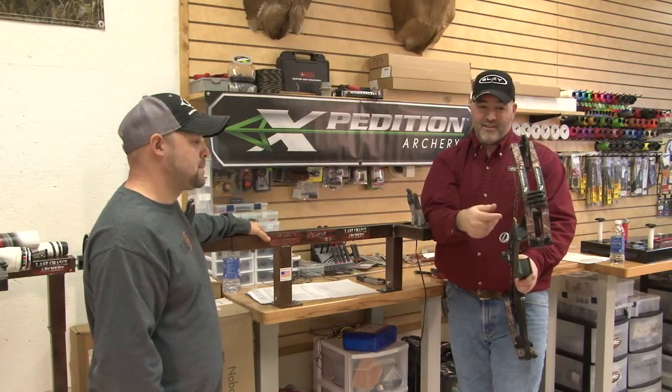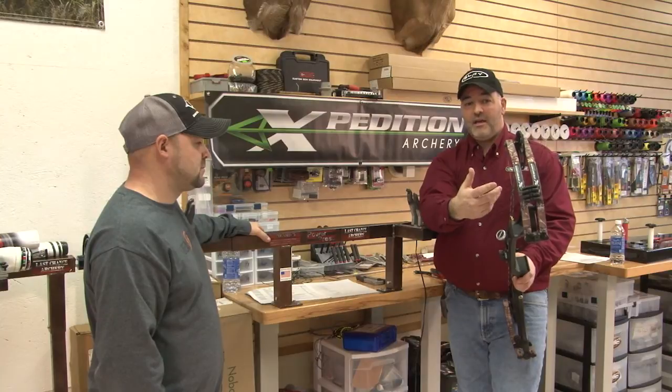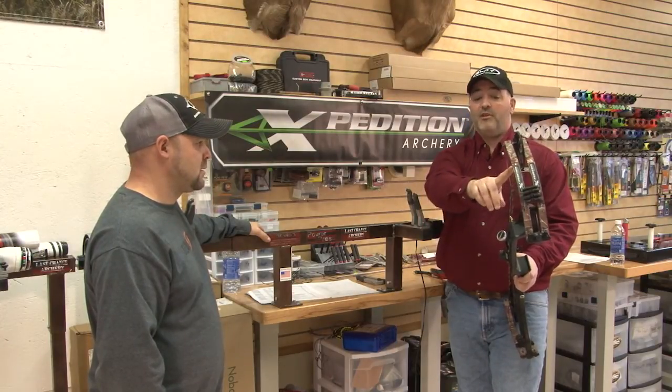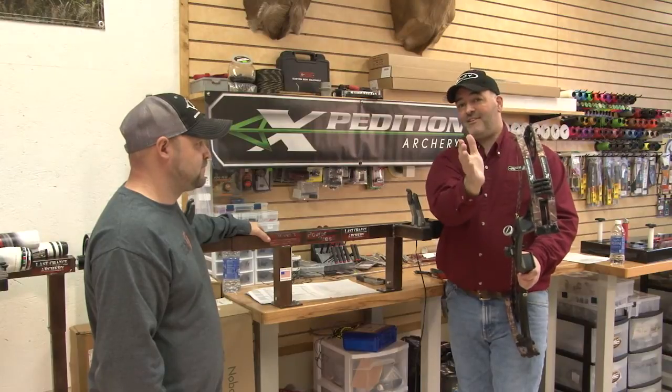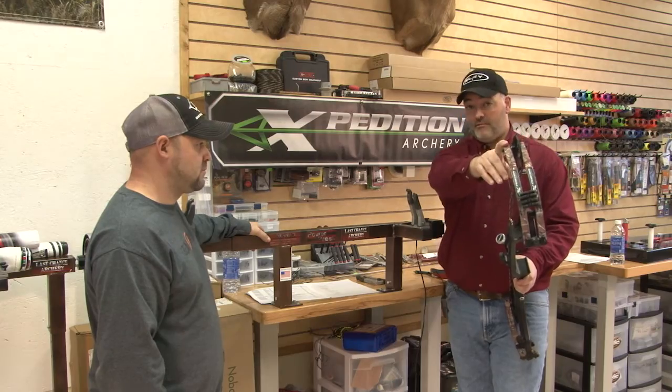When working on these bows, be really careful with yoke tuning because the cams are laser aligned from the factory — you don't need to do anything to them. If you start manipulating the yoke you can get too much cam lean, and too much cam lean is a very dangerous thing with highly preloaded limbs.